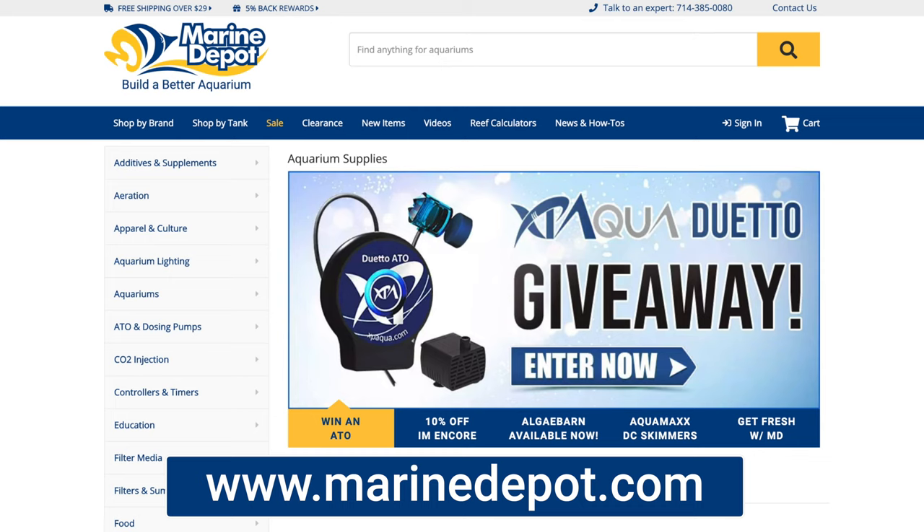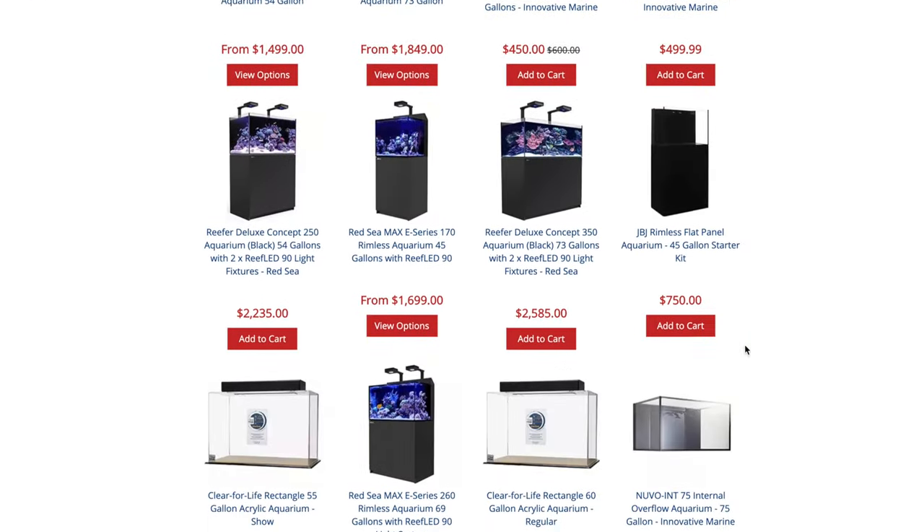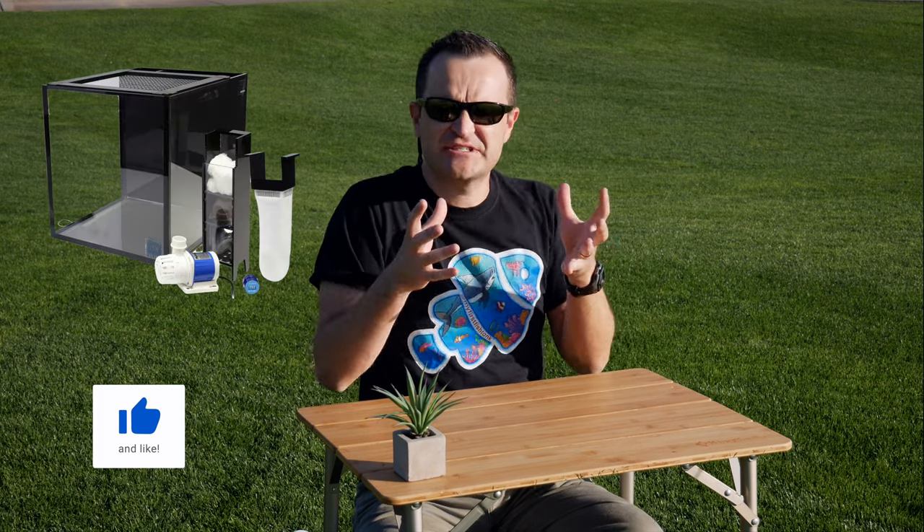A really good place to start when building your first tank is marinedepot.com. Just click on aquariums and you can browse their extensive selection of commercially available products from companies such as Innovative Marine, Waterbox, Red Sea, Core Life, Lifeguard, and JBJ. With commercially available tanks there are various sizes from a small five-gallon nano tank all the way up.